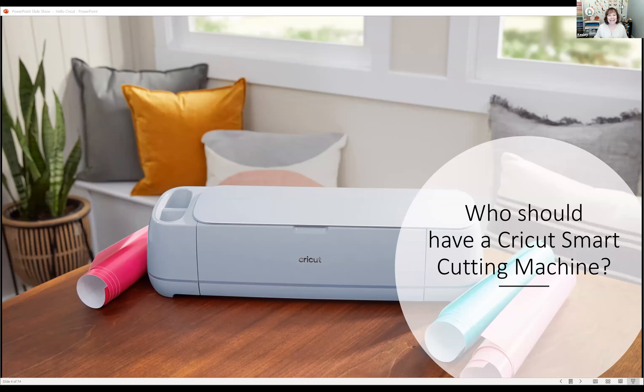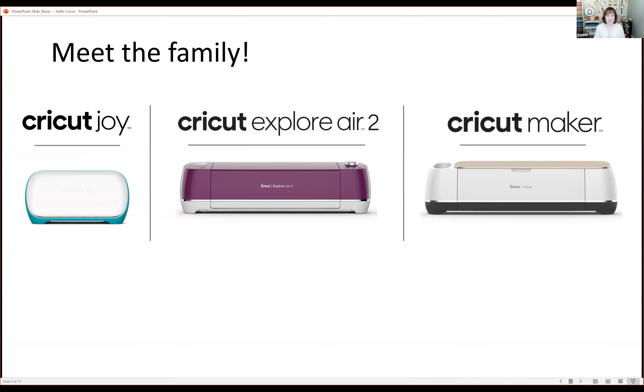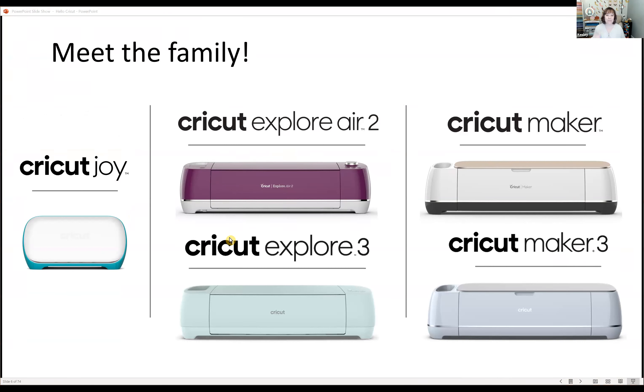I'd like to introduce you to the Cricket family of machines. We have three different groupings: the Cricket Joy on the left, the Cricket Explorer Air 2 in the middle, and the Cricket Maker. Over the summer, Cricket introduced a generation three lineup, adding the Explorer 3 and the Maker 3. Today we'll explore all the different machines and give you an overview of what each can do and how they differ from one another.